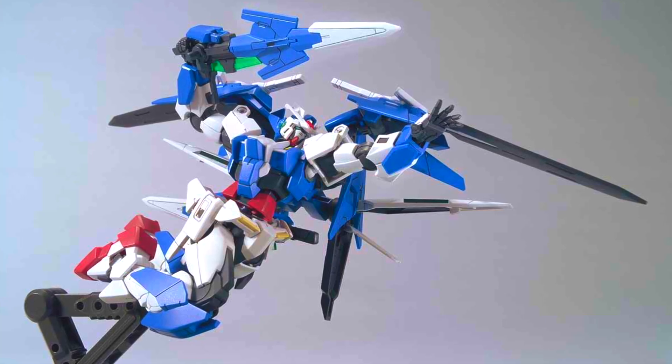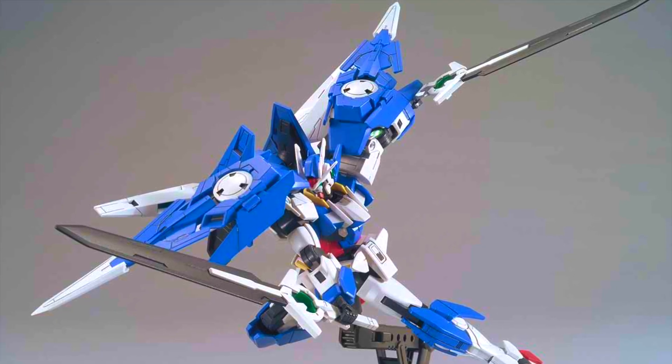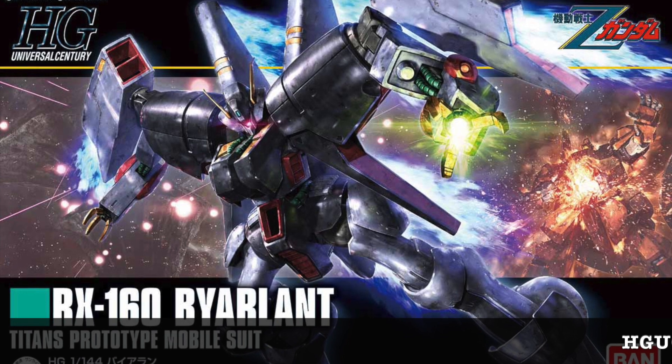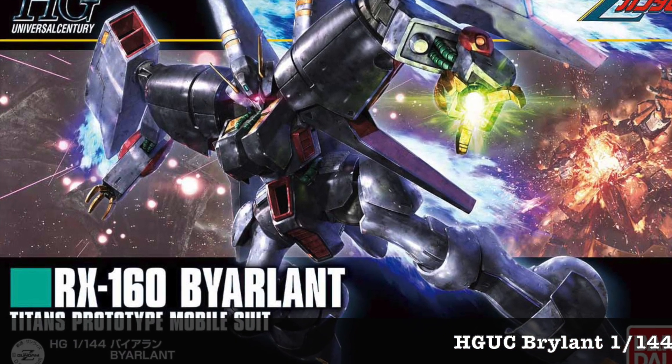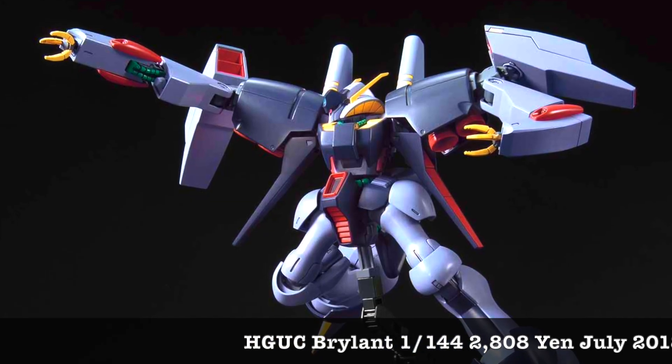First up is the Gundam Udivers binder gun accessories, which I've not seen many people buying — to be very frank, even though it's cheap, not many people are buying it. As we've mentioned before, the series is doing so-so.